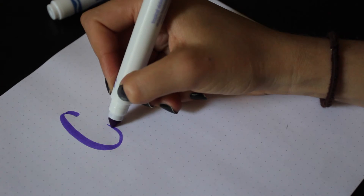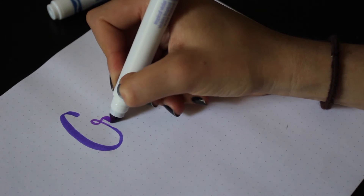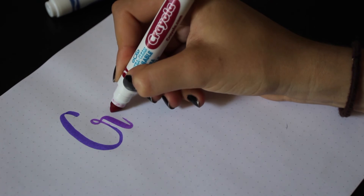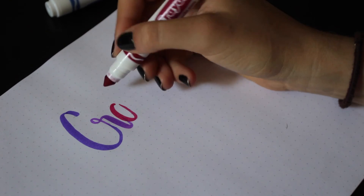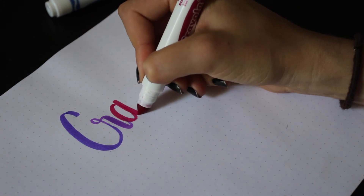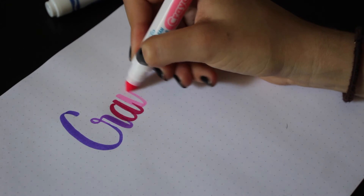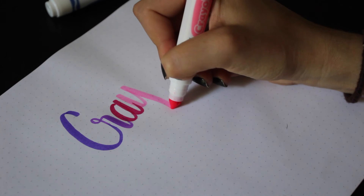I hope you enjoyed this video. If you didn't know about Crayola markers for calligraphy, I want to know what you think about it — give it a try, it's really fun and it's really cheap. That's all for today; as always take care and I'll see you next week.